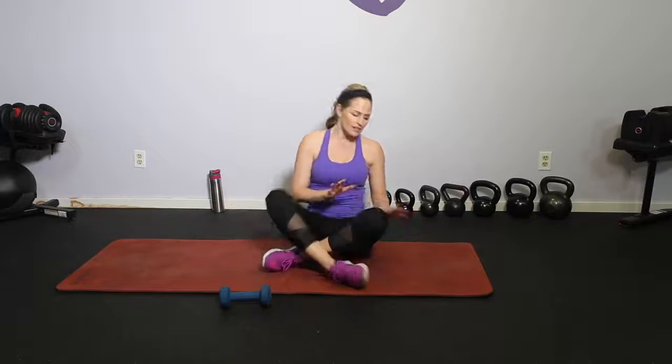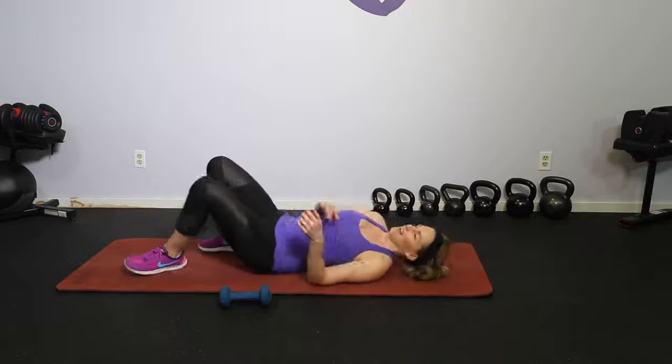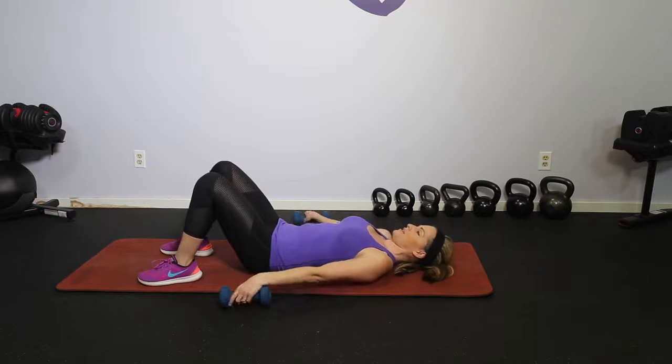So we're going to go ahead and come on down. As always, if you need a warm-up or a cool-down get it on your own, we're going to keep this pretty short. Down to the lower body. We're here down on our back and we are going to start with just your very basic bridge.